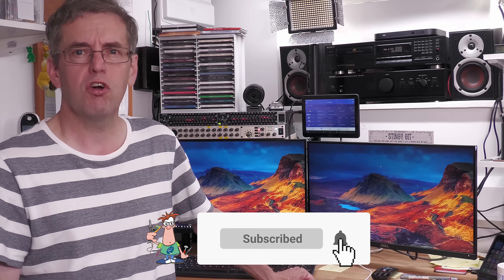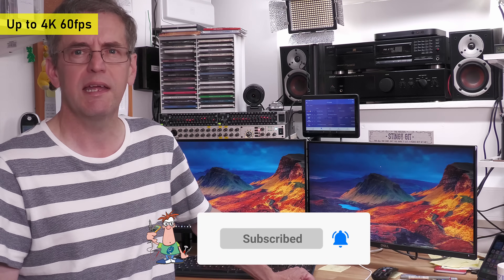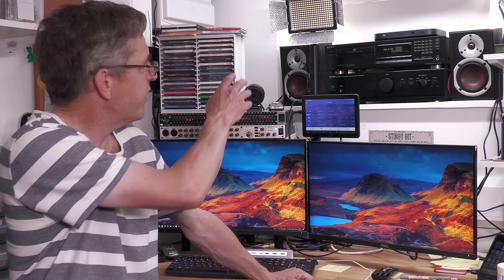Hi everyone, welcome back to the workshop — it's repair time again. Today I'm going to be repairing a Sony MiniDisc deck, a player/recorder. I bought it off eBay for use in the workshop and it's going to go over here on top of my audio stack.